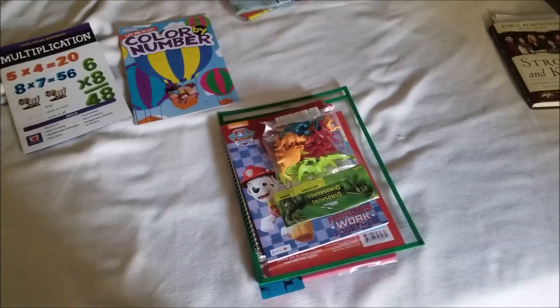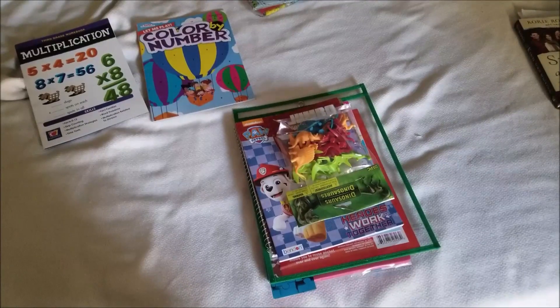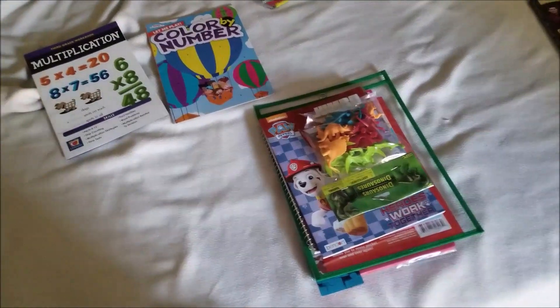Hello everybody, welcome back to my channel. I just got back from the Dollar Tree, picked up a few things that I'm going to be using for our homeschool this year. I thought I would show you, so let's get started.